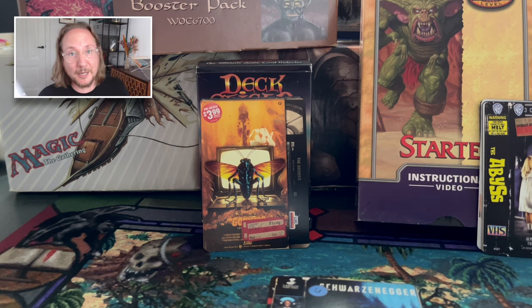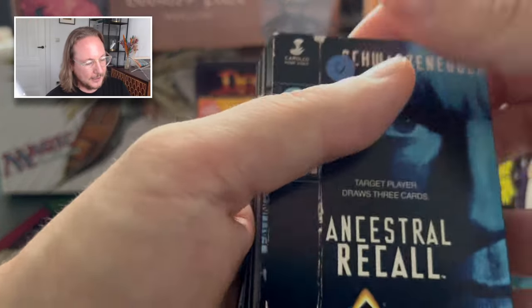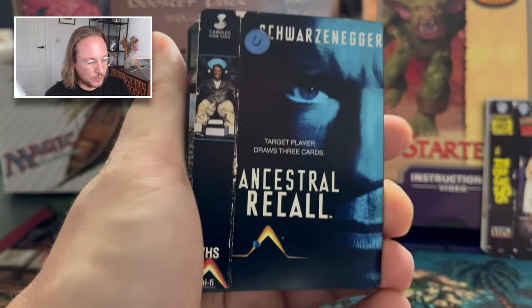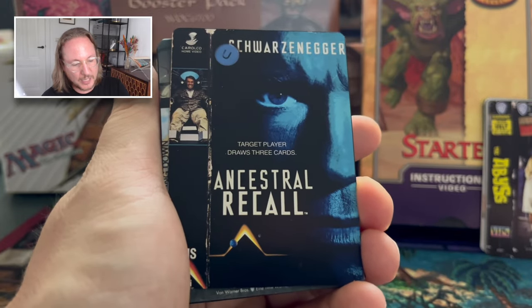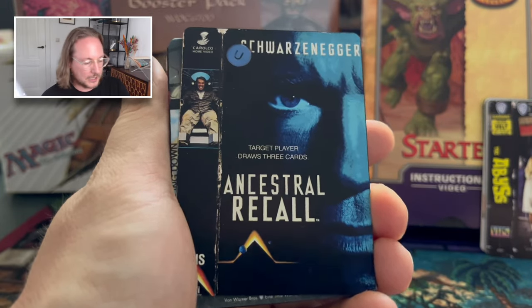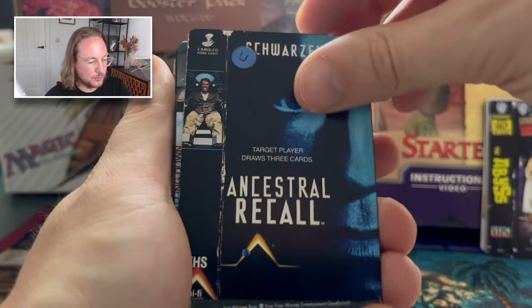So that was pretty cool — we got to talk to Buddy, who made about 80% of this deck. He talked us through the creative process, and it was really cool to know it was a cooperation with Matt as well, who initially started the project with the Power Nine and Chaos Orb. Now I want to go through each and every single card. I've put the 60 cards of the Underworld Dreams deck in order. I'm going to try to guess the movie. Ancestral Recall — easy one: Total Recall.